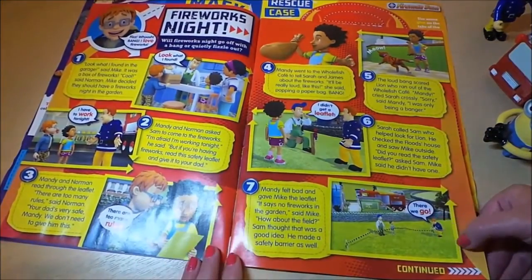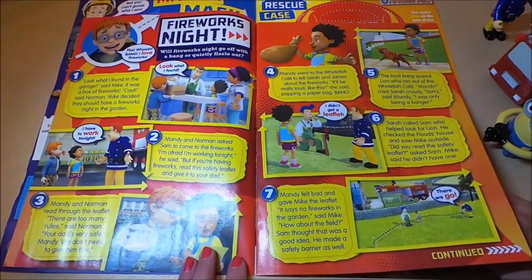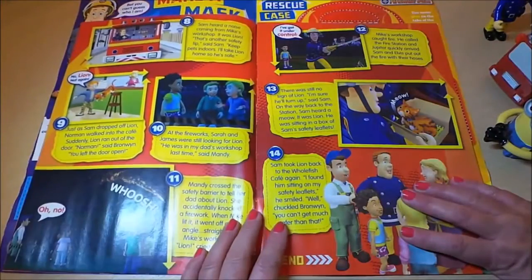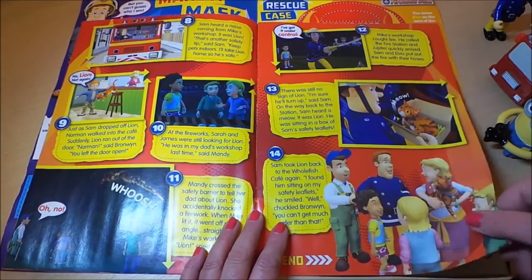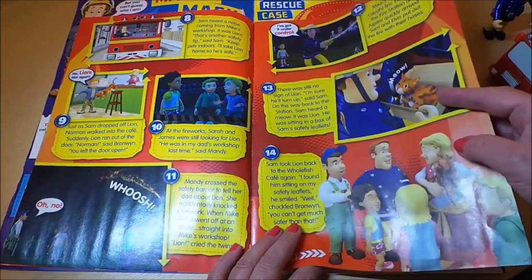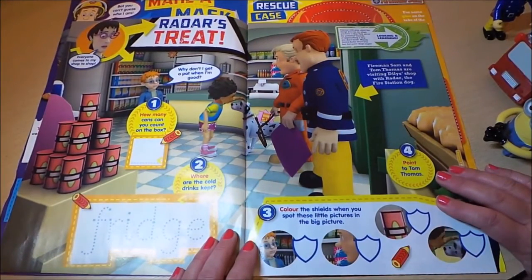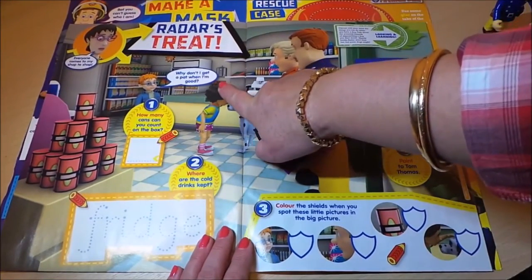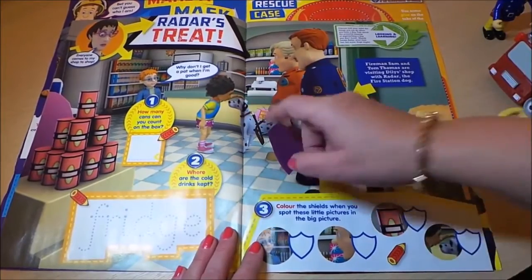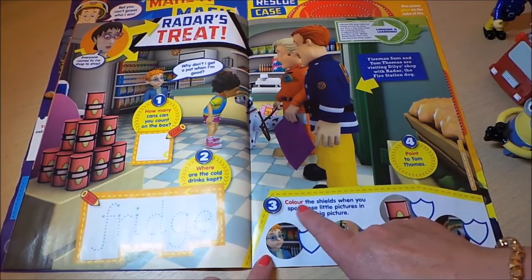There's a very interesting story here with Norman about fireworks night — will the fireworks go off with a bang or quietly fizzle out? It goes on for four pages. Fireman Sam is in rescue mode, and he's rescued a cat. Then there's a section called Radar's Treat, where Norman says, 'Why don't I get a pat when I'm good?' — probably because Norman's not very good very often!